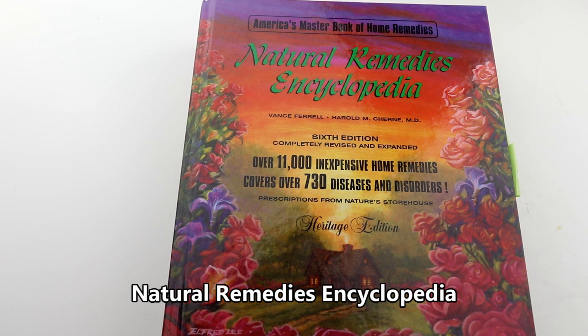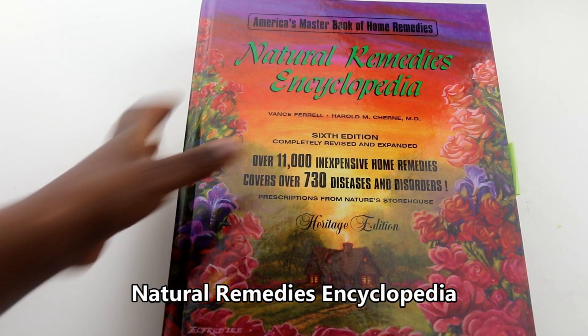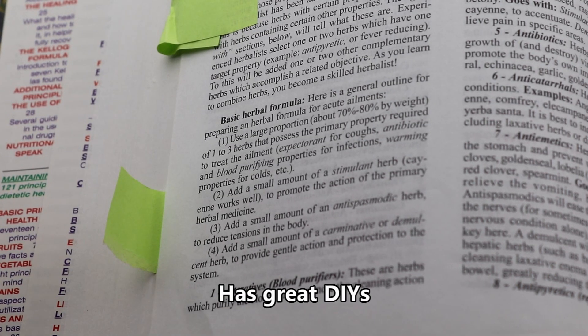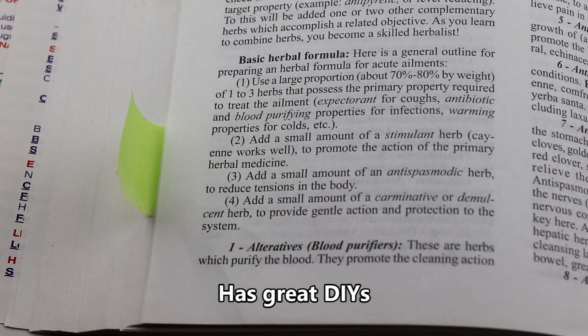The Natural Remedies Encyclopedia — this book gets a big thumbs up from me. The book has a plethora of various DIYs and remedies that you can try, and it educates you on how to formulate these DIYs to address various ailments.